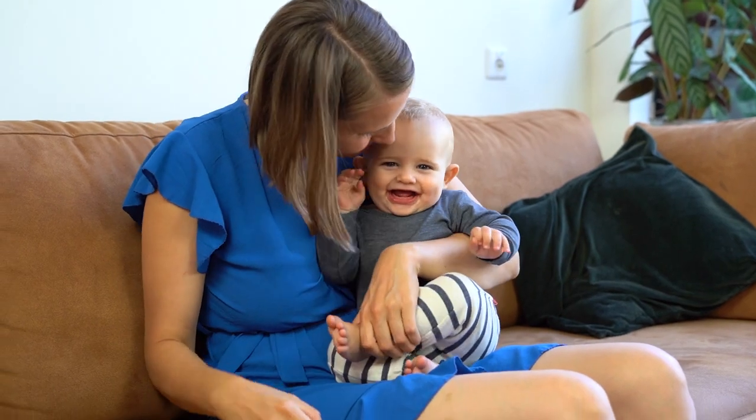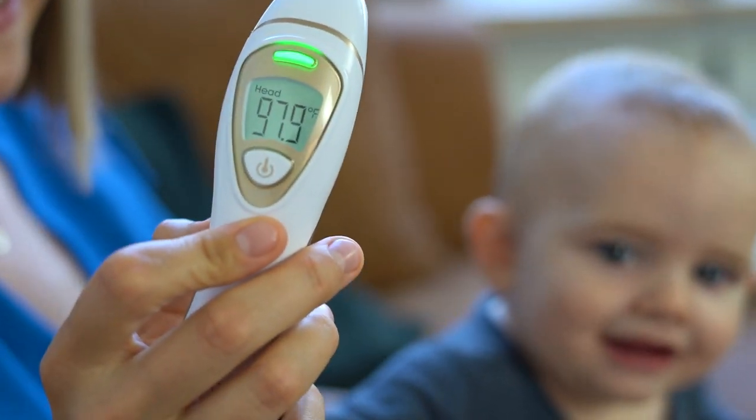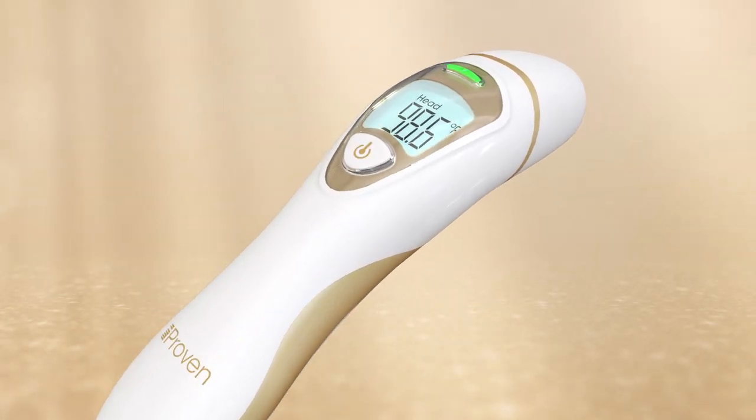It is easy to use and provides quick and precise results just with the press of one button. The touchless forehead measurement mode is a quick, convenient, and hygienic way to measure your temperature. Point the thermometer towards the middle of your forehead at a one-inch distance.